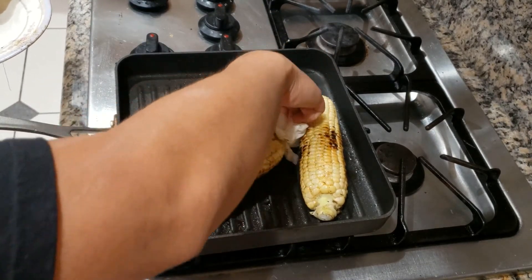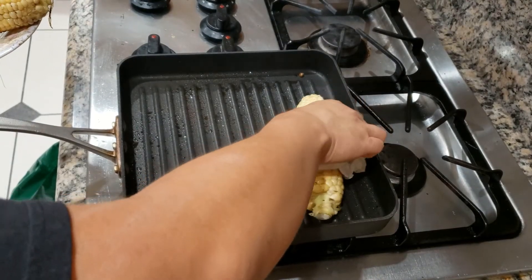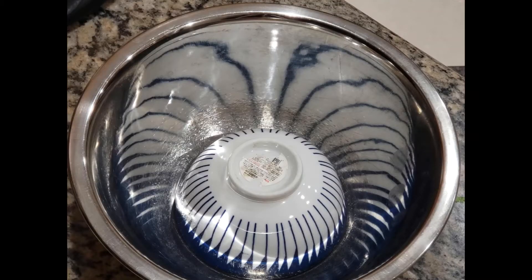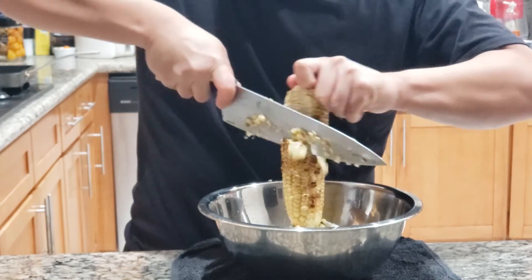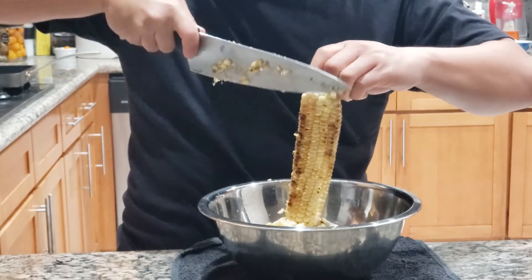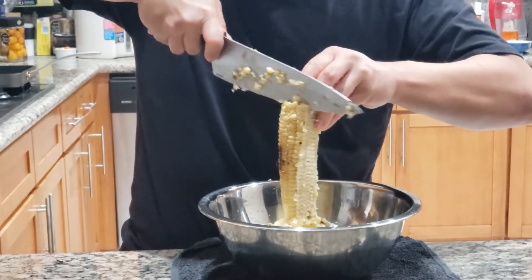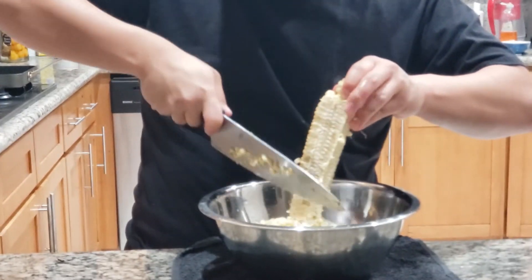Watch me struggle. Next, we're going to cut the corn. What we're going to do is put a bowl on top of a middle bowl, so it makes it easier for us to cut the corn. Make sure you have a wet napkin underneath to give us a stable base so the bowl doesn't move around. And this is how we're going to cut the corn.